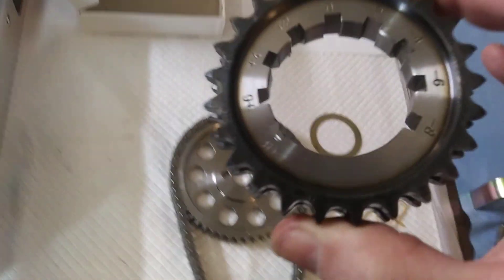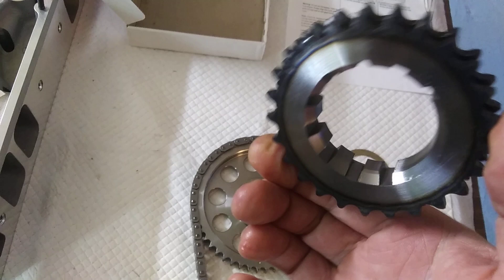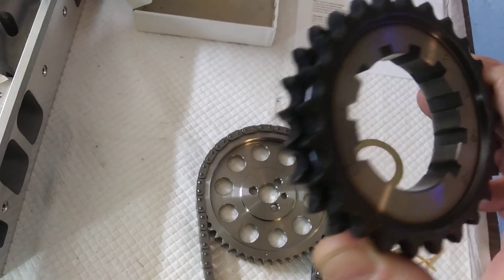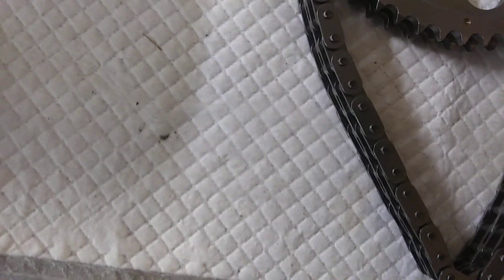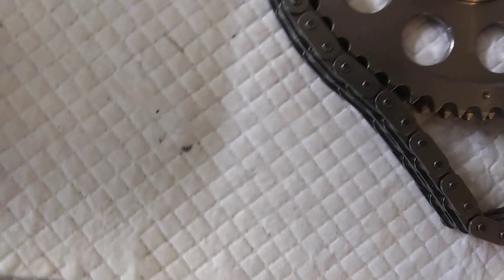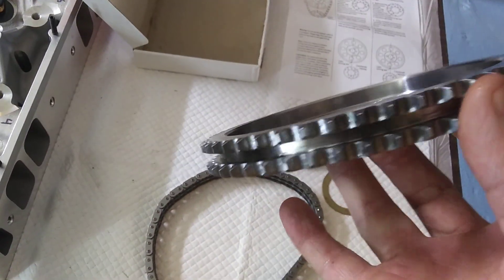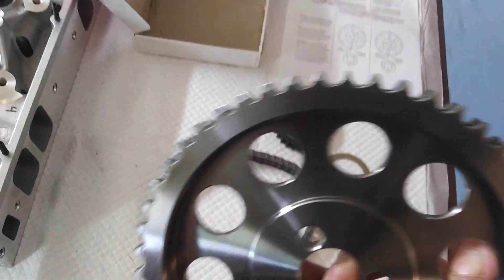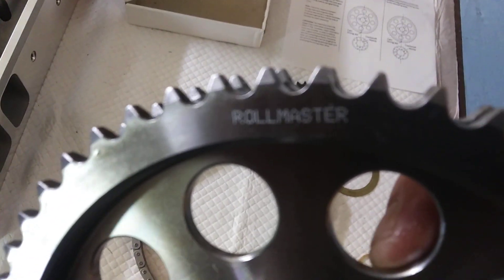Get a better look at that. It's a well-made piece. Nice chain. All billet — get a better look at that. Rollmaster.